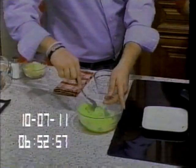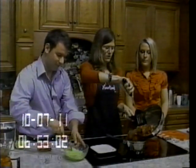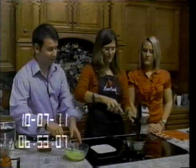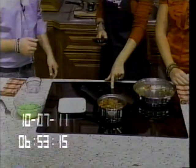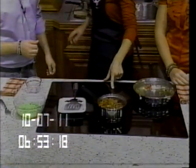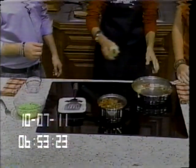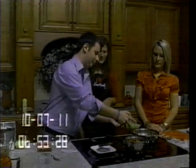Now that the beef is browning, we are going to go ahead and take it off heat and set it to the side to keep warm on low heat. And we will then prepare Chris's eggs in the same skillet to get all those great seasonings from before. Chris, if you wouldn't mind to dump those in — we are going to scramble the eggs. They will eventually be mixed back in with the beef.